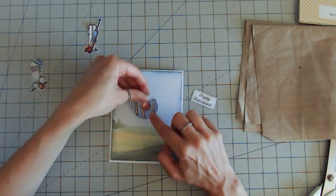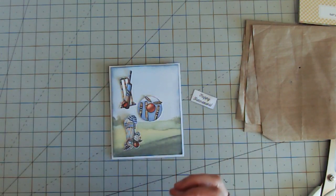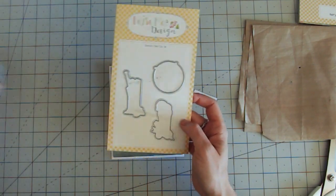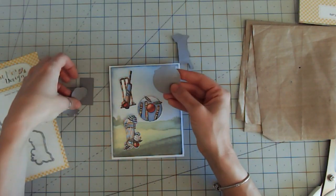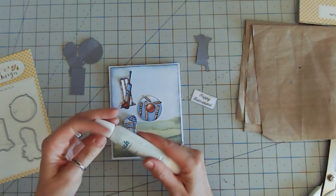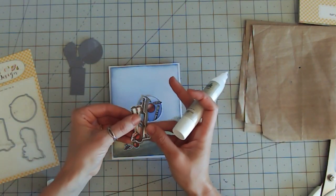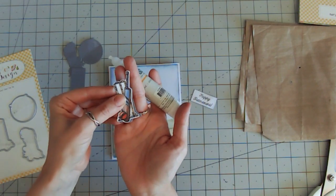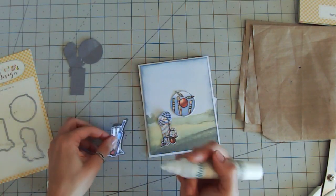I could place these images on as they are but they almost sort of fade into the background. So what I've done is I've taken my outline dies and recut the same shapes without any stamping from some grey cardstock. They look like funny blobs at the moment, but I'm going to use a wet glue and glue my stamped images over the grey die cuts with a very slight border — just leaving a slight drop shadow to the bottom and to the right of each of the images — and this will help them stand out a little bit more on the card.